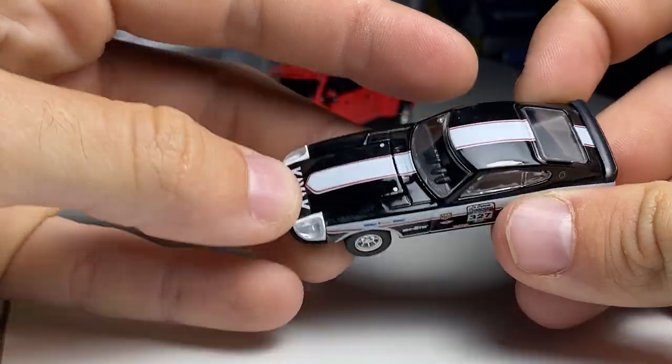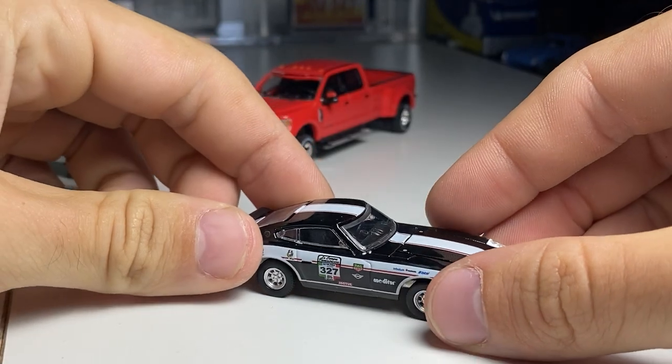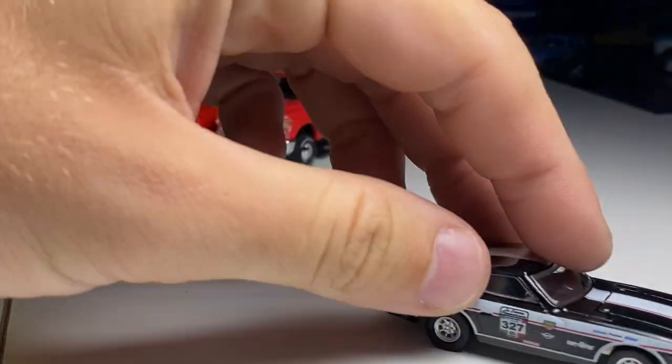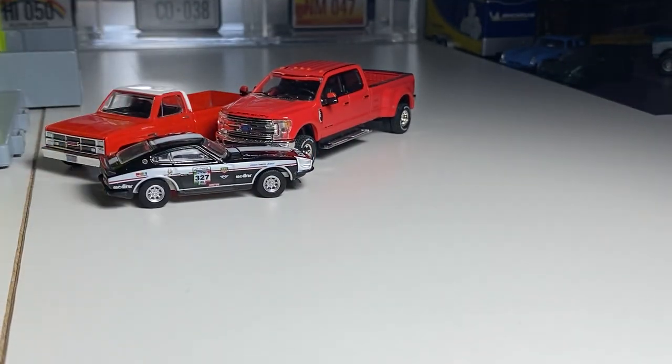Lensed inserts. I don't think the hood opens on this one. That's a good roller. Look how tiny that is compared to the trucks.